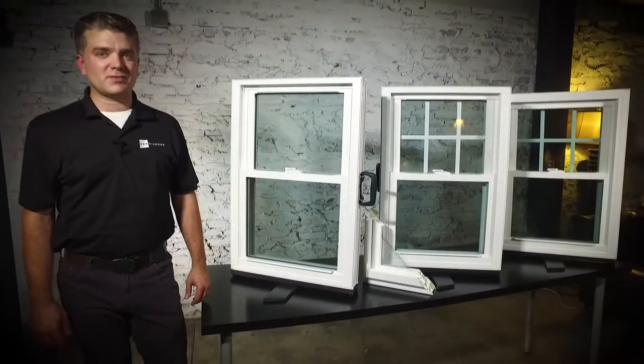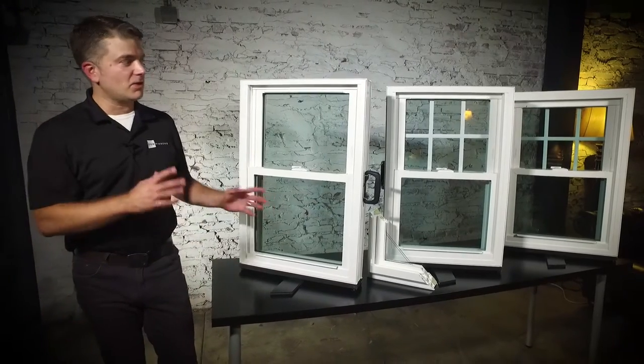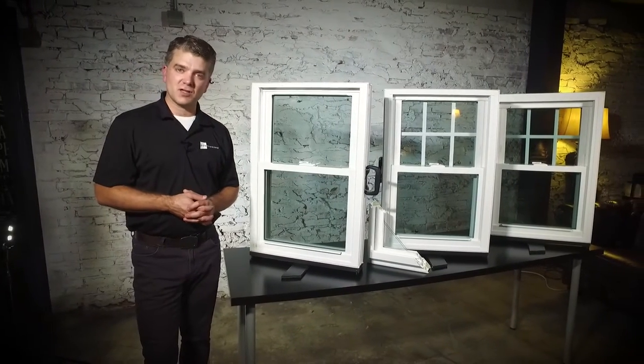Hello, I'm Andrew with Zen Windows, and these are the three Zen Windows by Softlight.